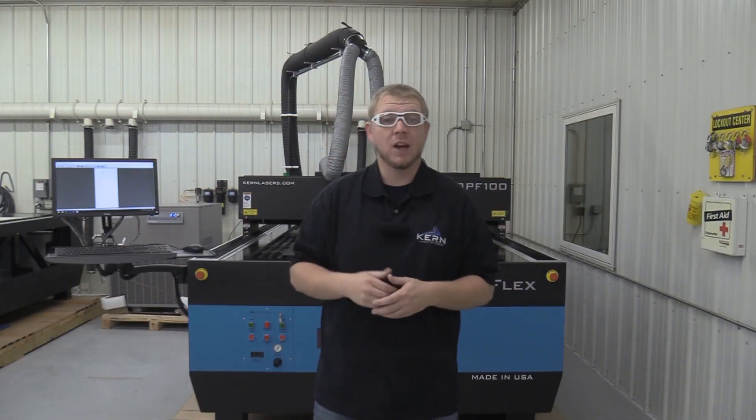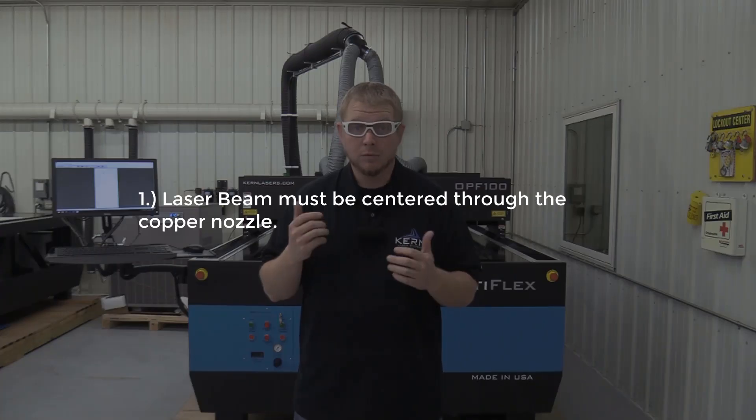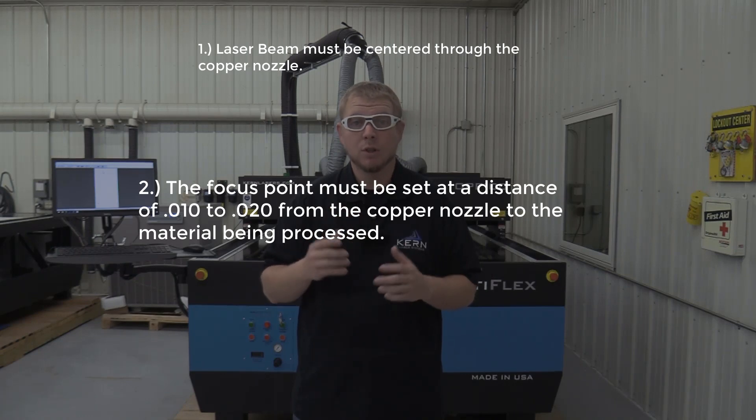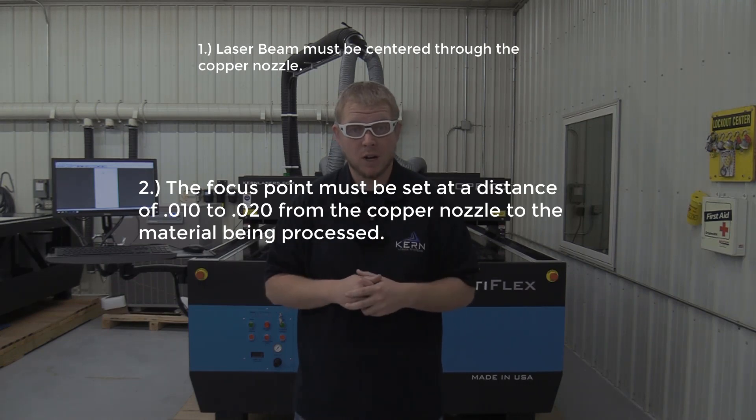There are three key factors for successfully processing metals with our laser. The first is the laser beam must be centered through the copper nozzle. Number two, the focus point must be set at a distance of 10–20 thousandths from the copper nozzle to the material being processed.